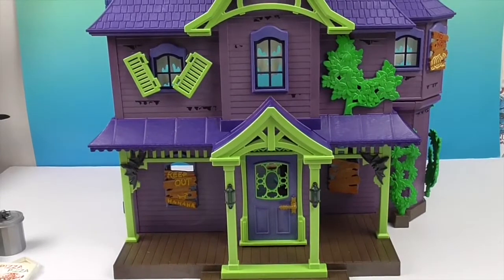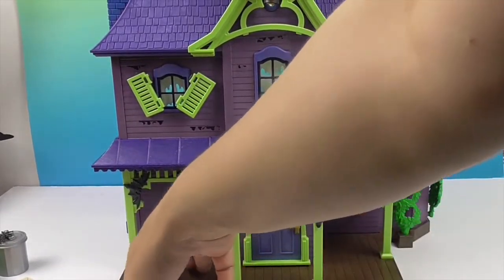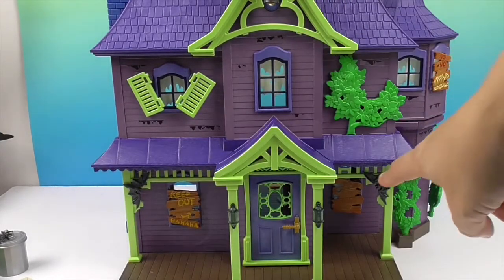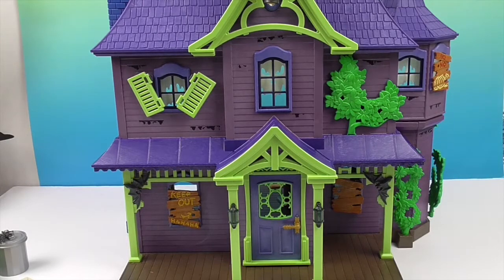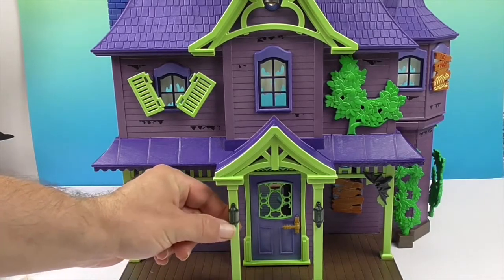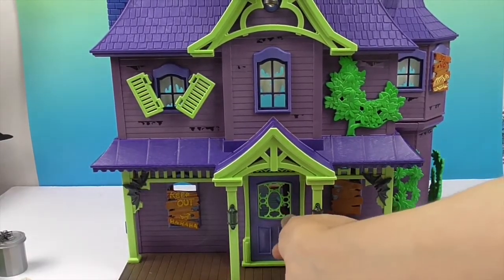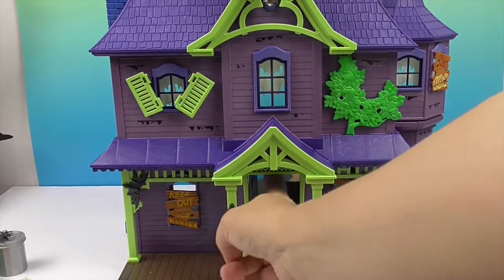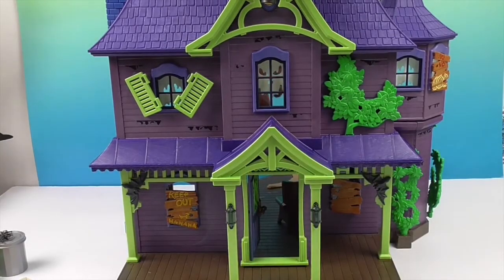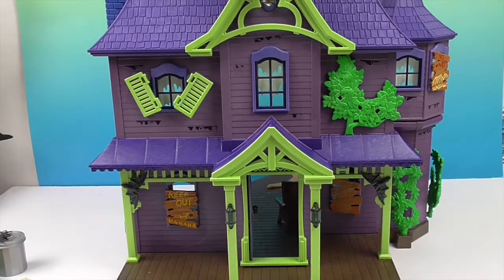Coming down to this level, I thought it was cool to even add these posts and extra space here, as well as the 'Keep Out' sign — you can see the little broken wood. No spot is left untouched! It's got the little front lights, and then the door which has lime green windows. You just pop it open and it looks super cool.